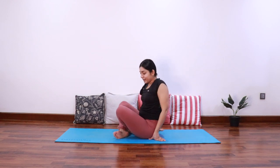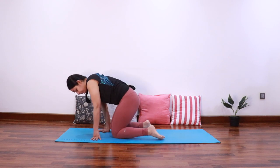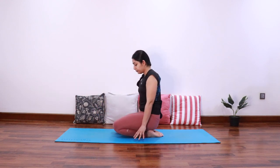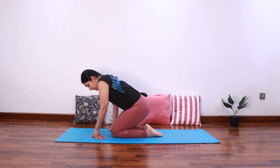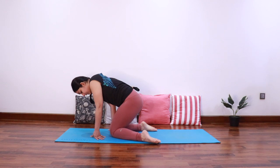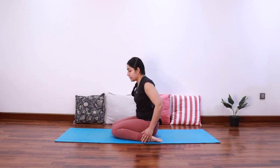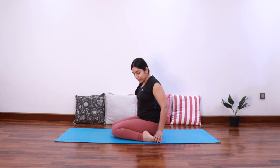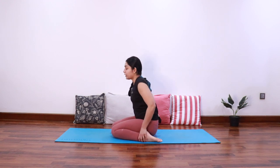Relax — now come into Vajrasana. Then, keeping both the knees together, start widening the feet and sit back in the space between your feet to come into Virasana. It's fine if you're not able to sit completely between the feet — it'll come with practice.